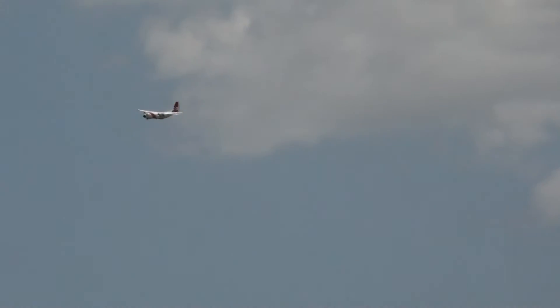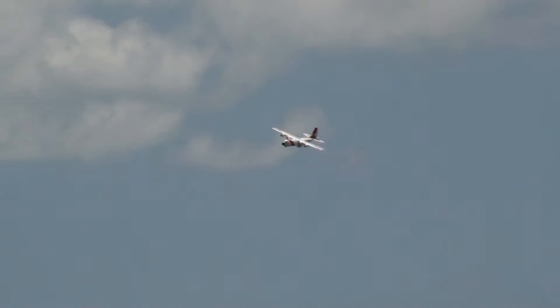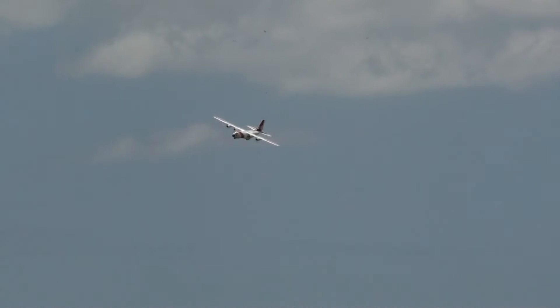Reducing the power, lowering the flaps, and now we're on final approach.